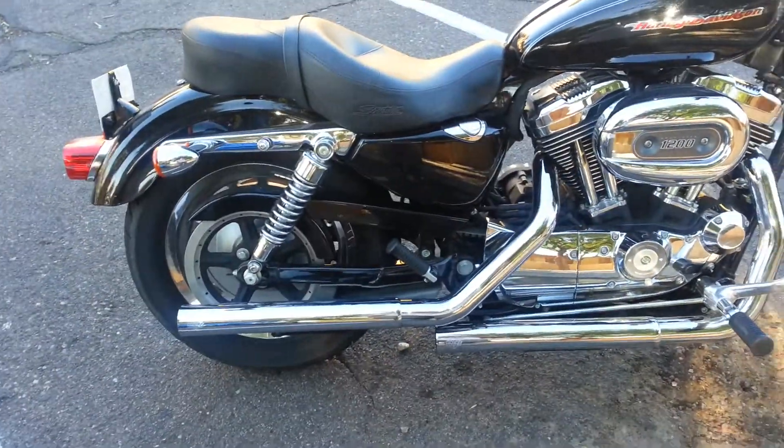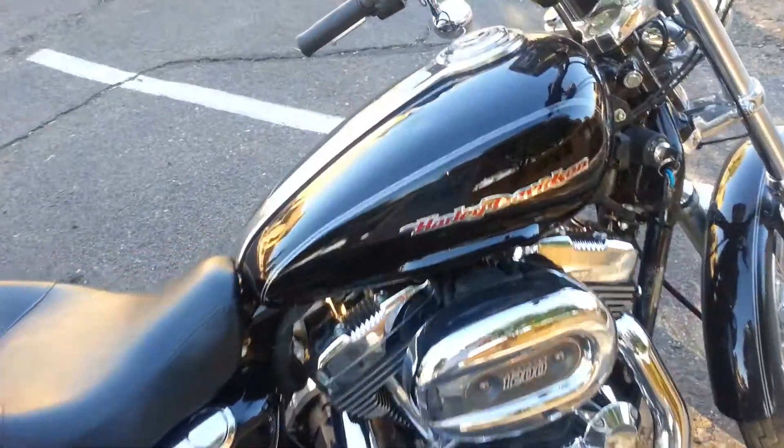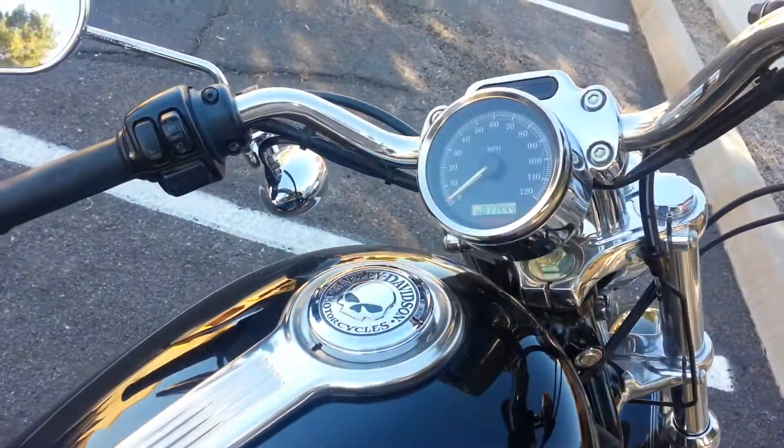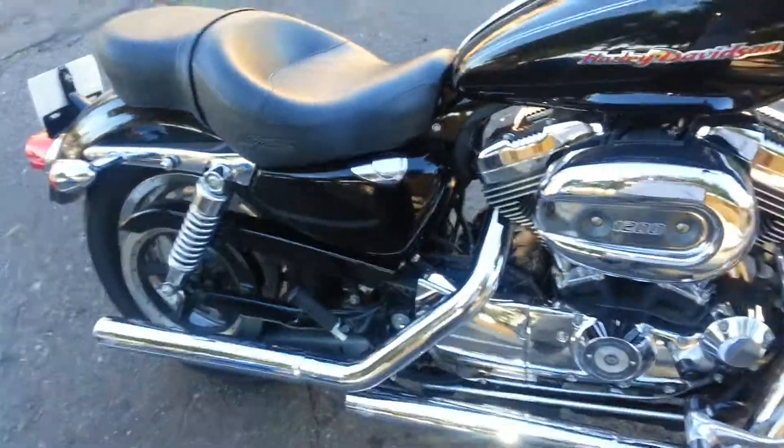I'm going to be doing a lot more videos — going to do a top speed run. Of course we top out at 120. But I really want to get some higher apes. Thanks for watching.